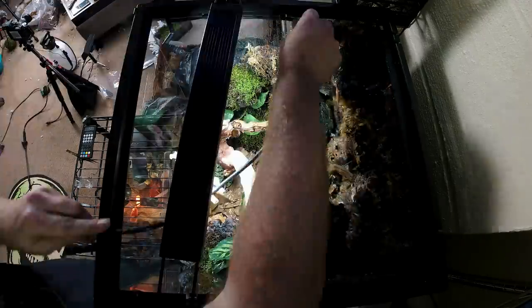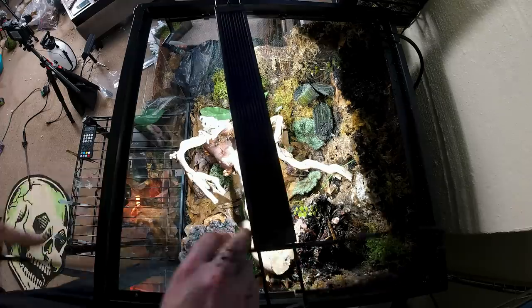Before we get the dart frogs moved in, I need to get the enclosure on its stand and get the misting system hooked up. Right now I'm using the Exoterra Monsoon II misting system. Since it can do multiple enclosures, I'll probably use that same system for my day gecko enclosure once I get that set up.